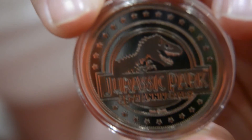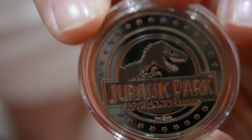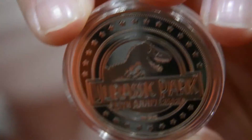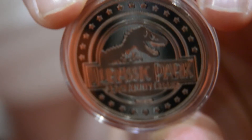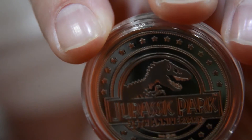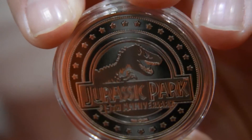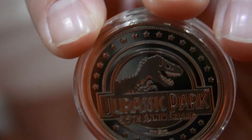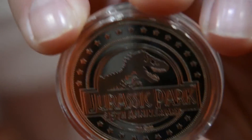I think what Universal wanted to do is they wanted something that would be an affordable collectible. You can buy statues out there which are £300, but we wanted something that every fan could afford. And that's why the initial coin — the mosquito in the amber — virtually sold out, because it was only between £10 and £15 retail.